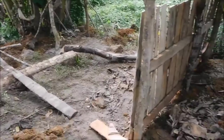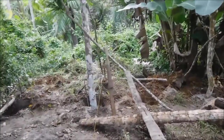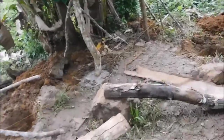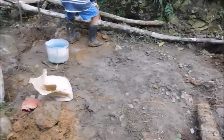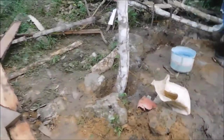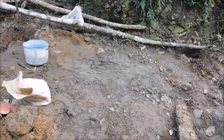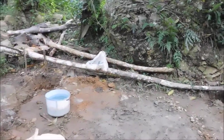Brother-in-law and one of our friends has been helping us, and now we have the pen for the pigs starting to come in. That is the pen area and we put here a new concrete wall.